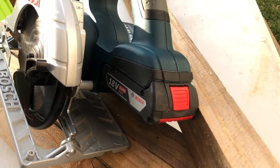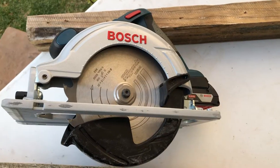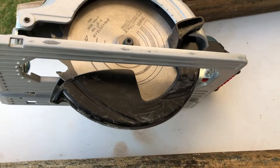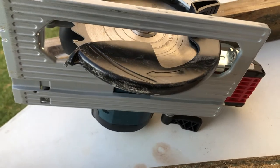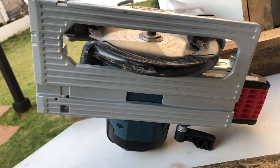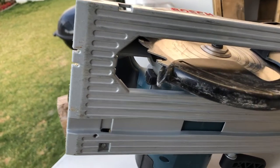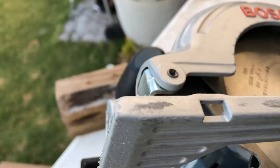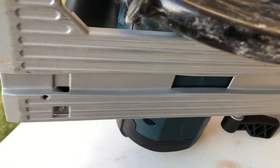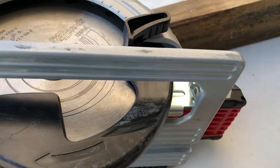Looking at the bottom plate, it is smooth and glides effortlessly over any of your cut surfaces. It also has an area where you can attach another guide to ensure repeatable cuts by hand. There are two eye holes which allow you to mark off where your 90-degree cut and your 45-degree cut will happen.